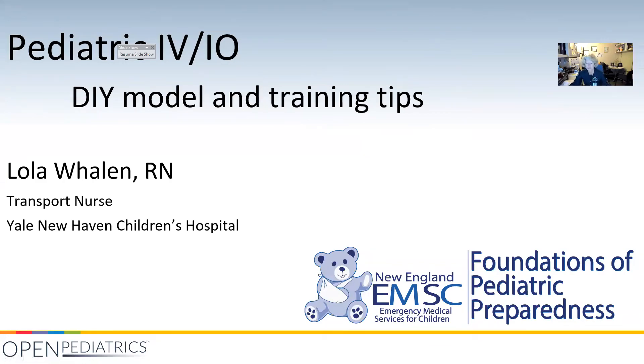Hello, this is our presentation on PDIV IO insertion. We're going to talk a little bit about a do-it-yourself model and then some training tips.